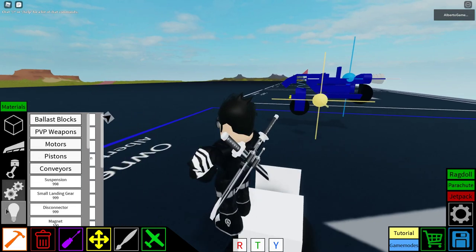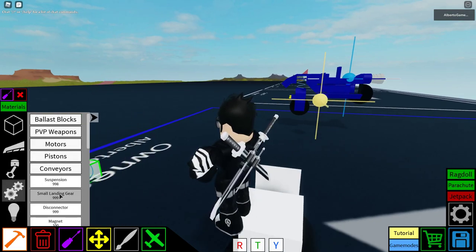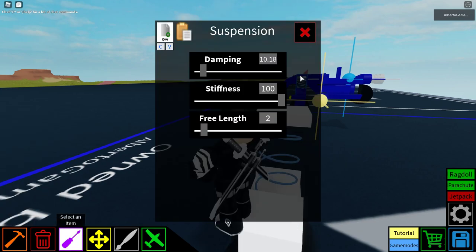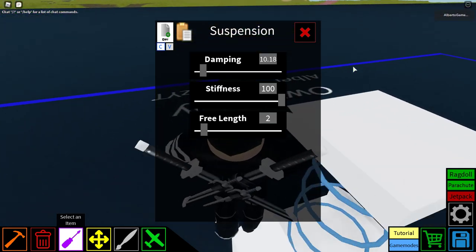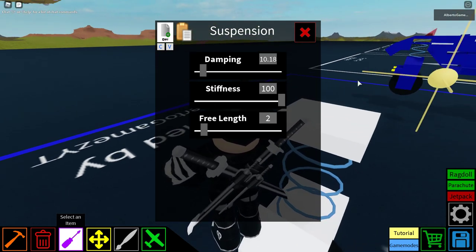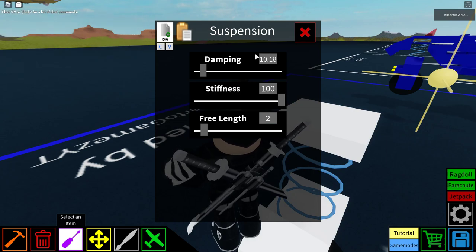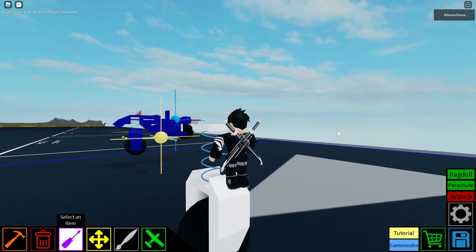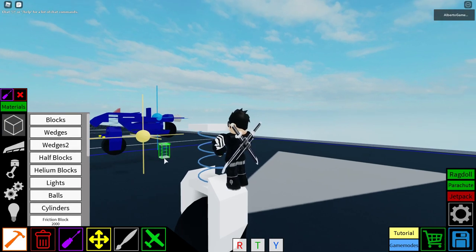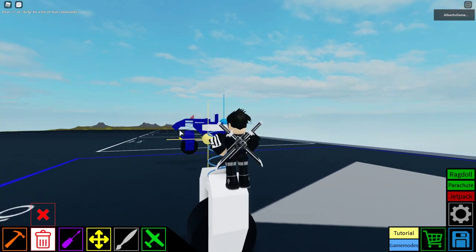Then we gotta get suspension. These are the controls if you want to see them. What's wrong with damping — it says one hundred — never mind, it worked. So these are the things you need to set: free length 2, stiffness 100, damping — let's say 10, or 10.18 because it's not going to change anything much.